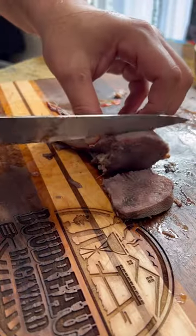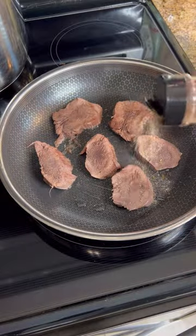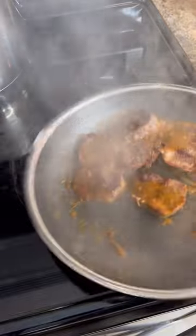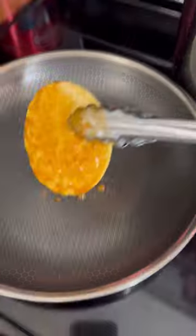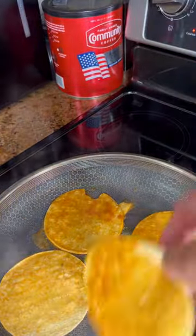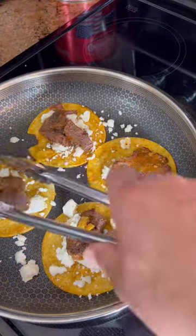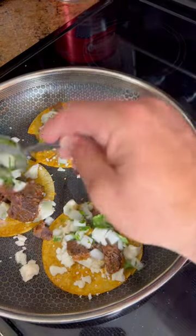We peeled that tough skin off and we'll go ahead and slice it up. Throw this in a sauté pan just to brown up, then add in some of that sauce. Dip your tortillas in that same gravy and then crisp them up in a separate pan. Add some cotija cheese and then top with your meat. Finally, top with some marinated onions.